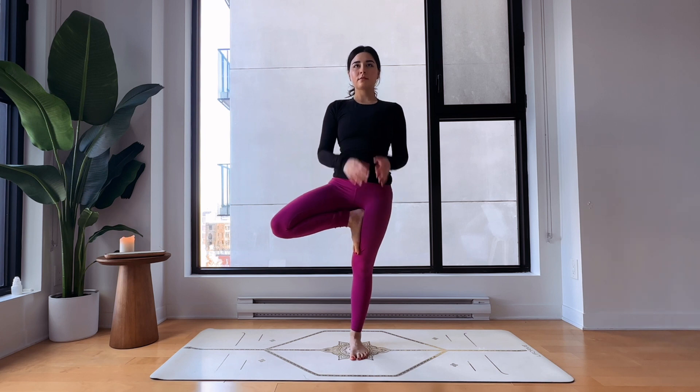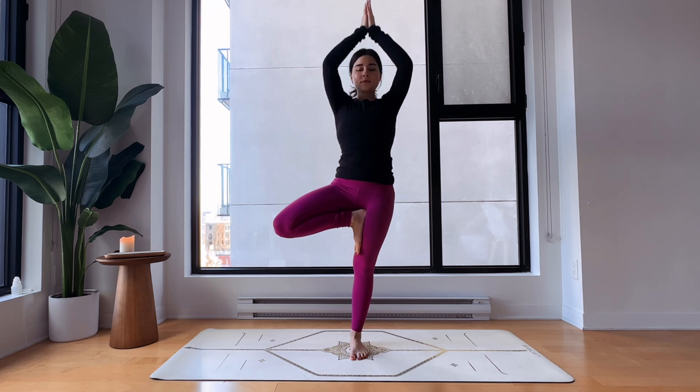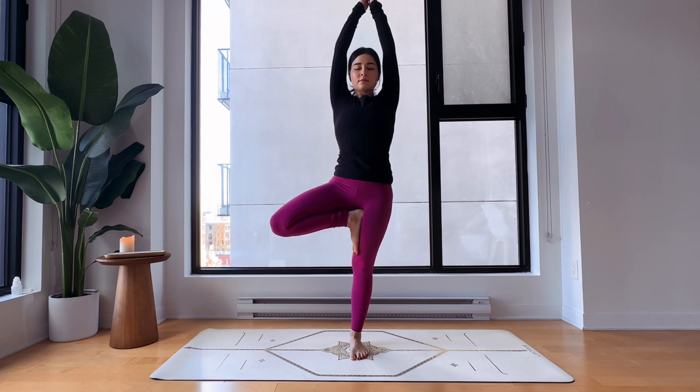Place your hands in prayer and try to find a focus point somewhere on the ground to keep your balance — you've got this. Try to push into your thigh and the thigh pushes back into the foot. If you want to go even deeper, lift your arms up. Good job, slowly come back to center — we'll switch sides.